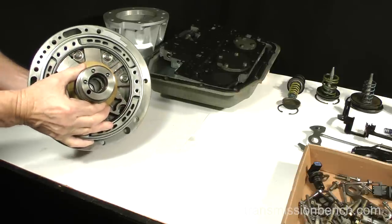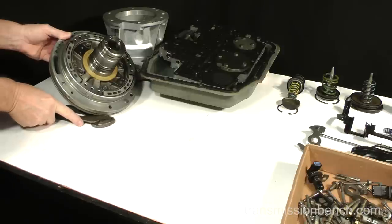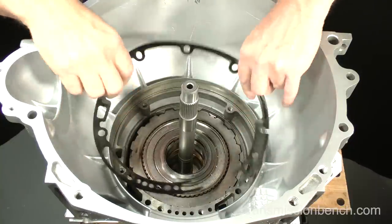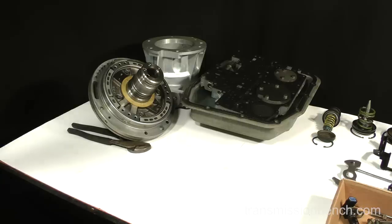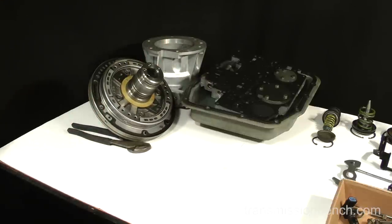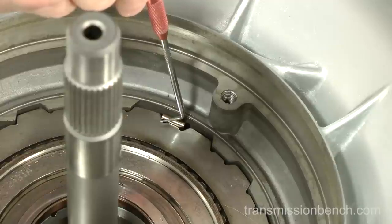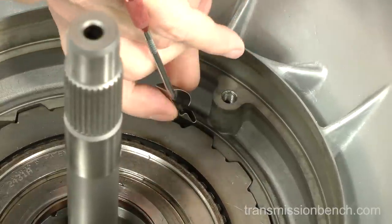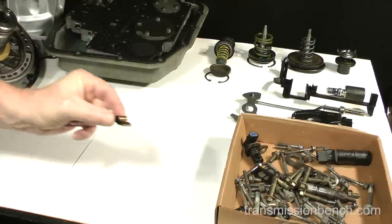Set it on the parts bench on its side and put something against it so that it cannot roll off. If the pump-to-case gasket remained in the case, carefully peel it out — or if it begins to tear, wear gloves and use a razor blade to remove it; place it on the pump. There is a small spring steel part inserted here which dampens noise made by the mechanical diode and the intermediate clutch. Use a mechanics pick to pull it out and put it with the other small parts.